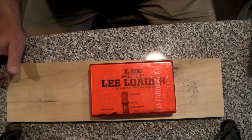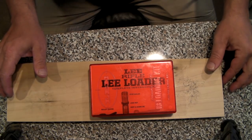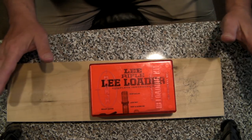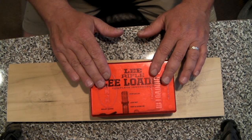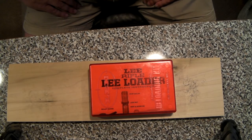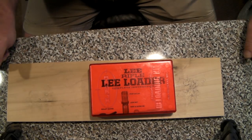Hey everybody, it's Adam coming to you once again from Full House Outfitters. Today we're going to be talking about the Lee Rifle Classic Loader. It's been around for pretty much as long as there have been centerfire rifle cartridges. This package allows you to hand load your spent cases and make your own loads without having to get into the activity to the tune of $500 or $600. $40 for the tools and you're on the Pro Tour.